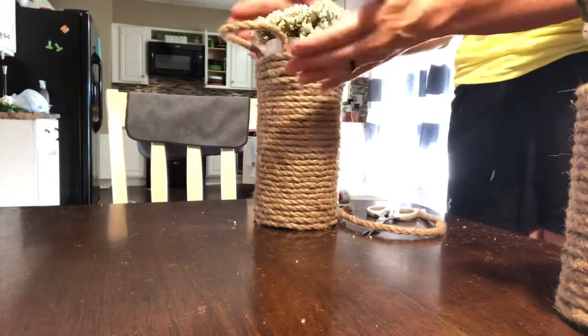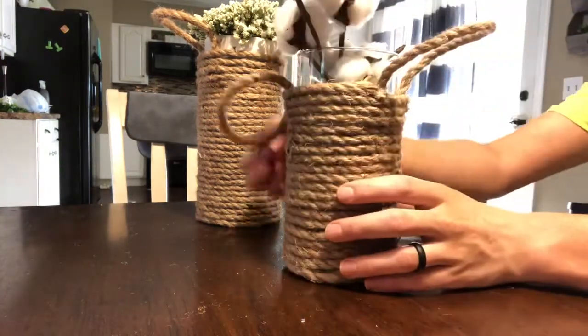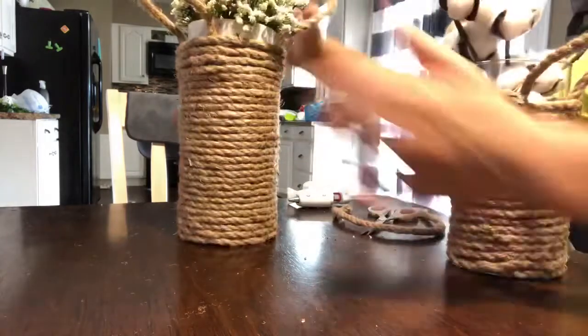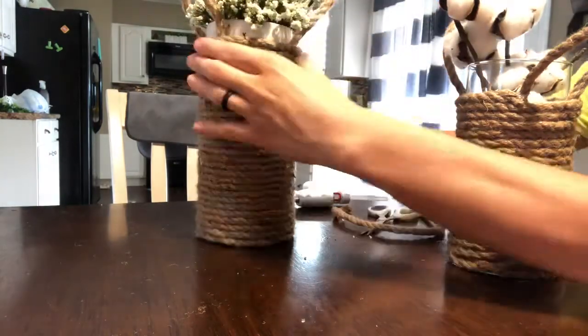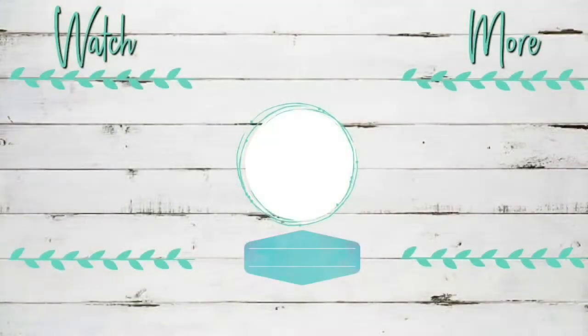Make sure to hit that subscribe button and like this video if you want to see more Farmhouse Fridays. Next time there won't be any rope, I promise. Thanks so much for watching and I'll catch you next time.